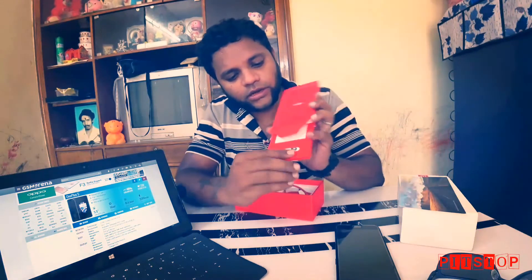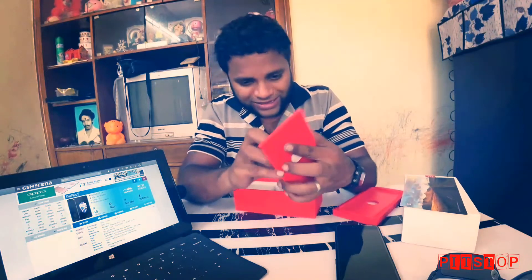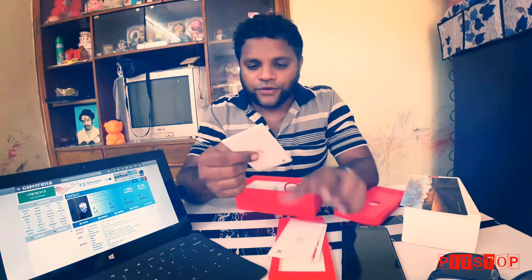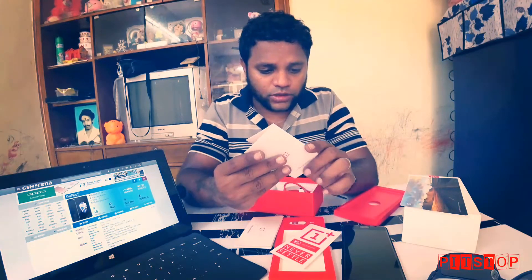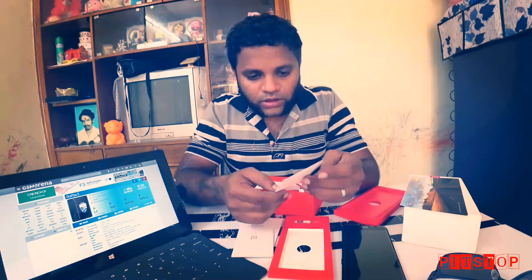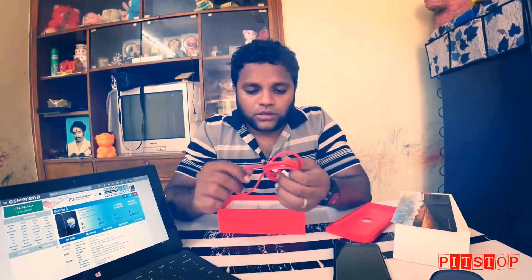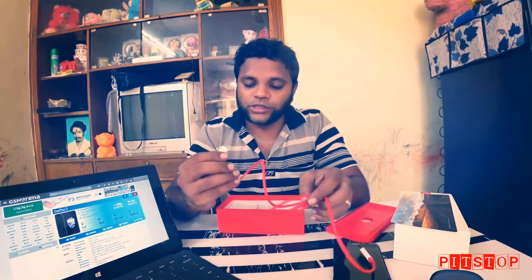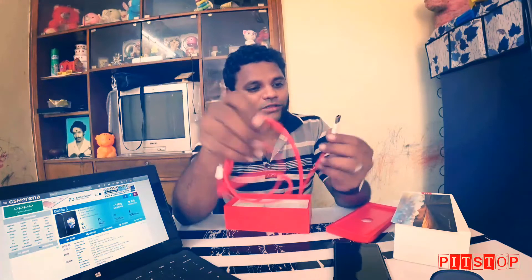Opening the tray, we have a SIM ejector tool. There's also some paperwork — start certification, a quick start guide, and stickers. We have a USB-C cable, which is really good. Most phones come with USB-C now. The cable's color is red and white, very fancy. It says 'Dash' on it — the cable is awesome with nice build quality.